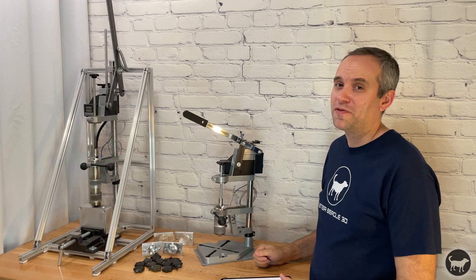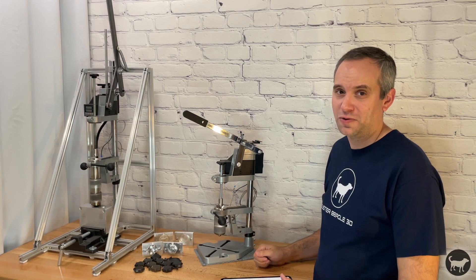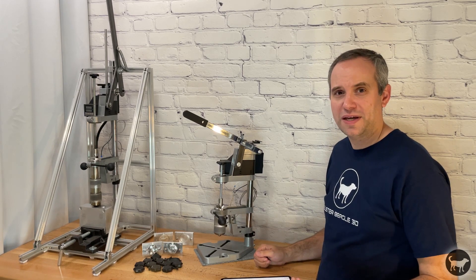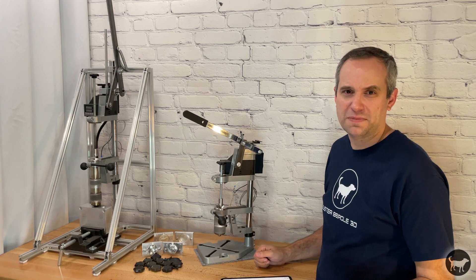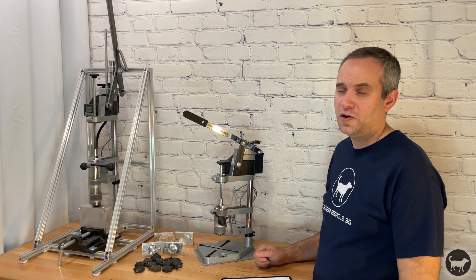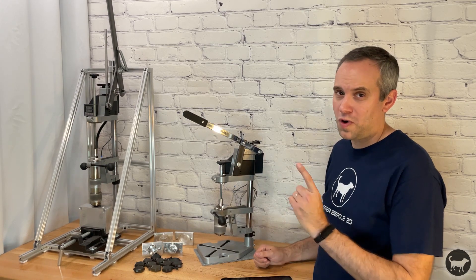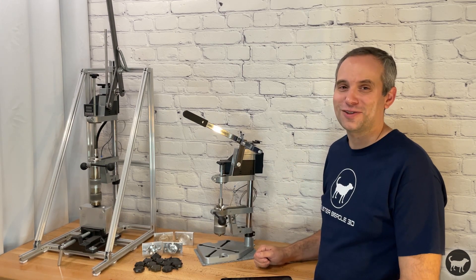So, if you ever wanted to see a wide-angle, uncut video of me using the original Buster Beagle 3D injection molding machine, you're in luck. It's sped up to pare about 13 minutes down to six, but doesn't cut anything out. So, hopefully this isn't so painful and only includes one more Spielberg reference. Let's get started.